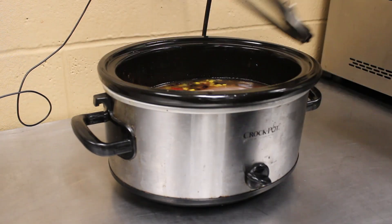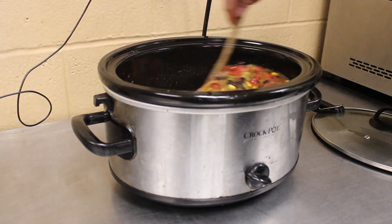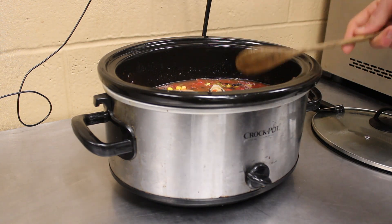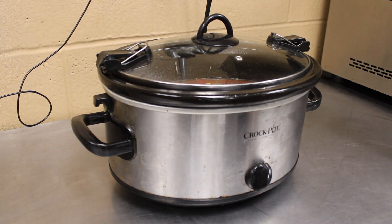Now we have all our ingredients together. We're going to give this a quick stir and let everybody get to know each other. Then we're just going to set it and forget it. We've got a good eight, ten hours to do today, so we're going to put the lid back on this bad boy and put it on low for eight hours. See you at the end of the day.